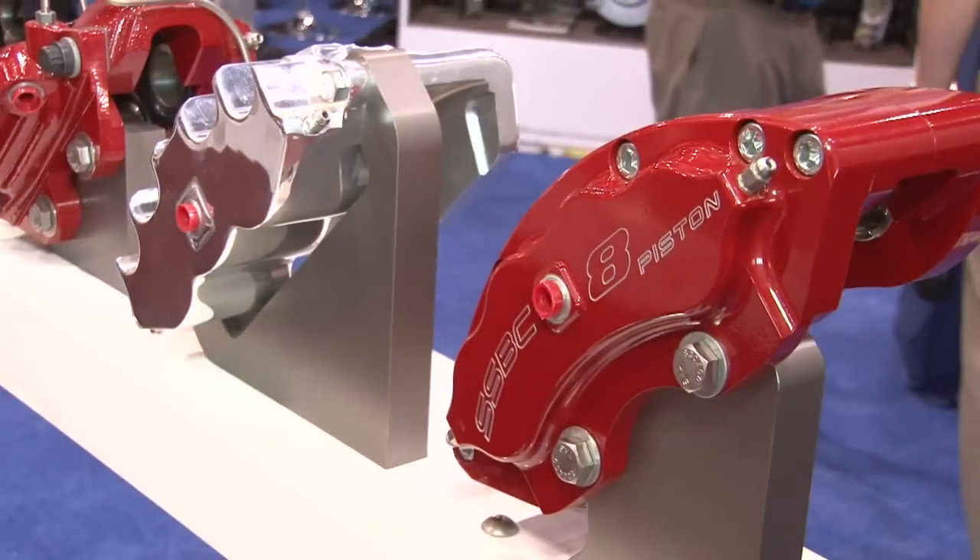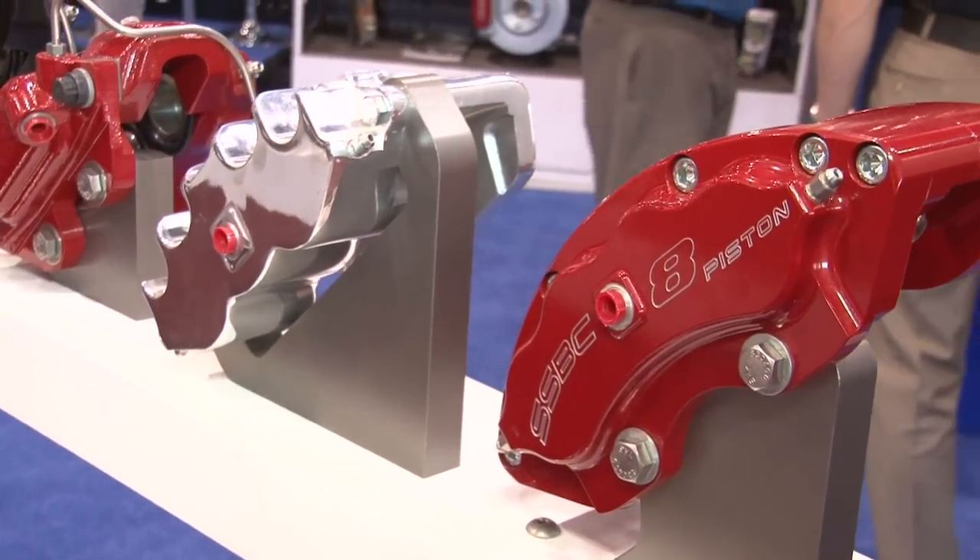I'm here with Michael Jonas. Michael, thanks for being here. Tell us a little bit about your eight-piston line. Well, it's a brand new caliper for us — this has been our flagship. We started developing it about three years ago and managed to engineer this caliper. It's very unique because it fits inside a 15-inch wheel but also fits on a 15-inch rotor.